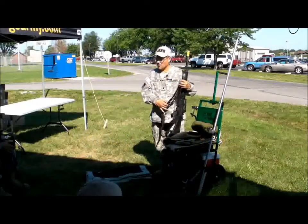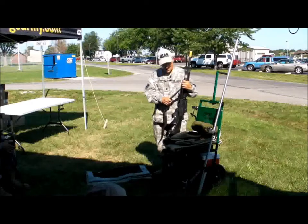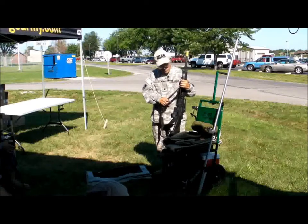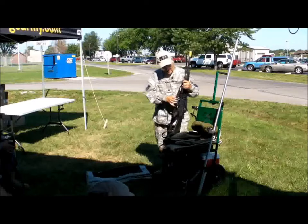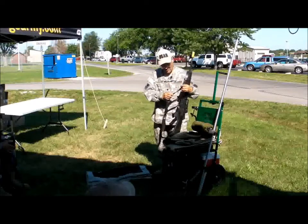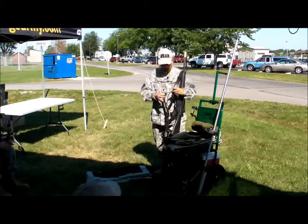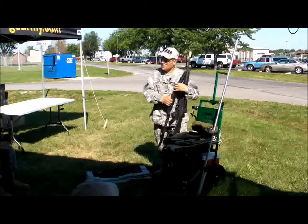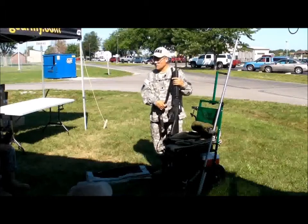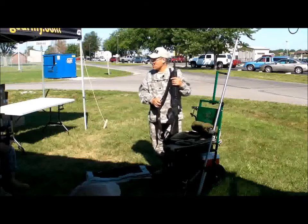Gentlemen, we talked about the sling. You all have your slings set up correctly now so that you'll be able to acquire a great sitting position with the sling. What I'd like to point out is that these slings that we're using have numbers on them. For myself, I normally go in position number six for sitting, number five for prone 300 rapid, and I go as far down as number four for 600 slow fire.